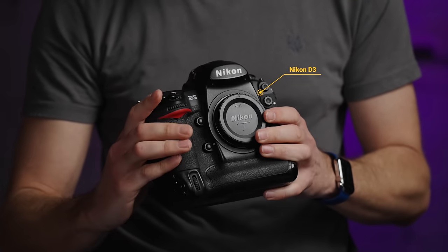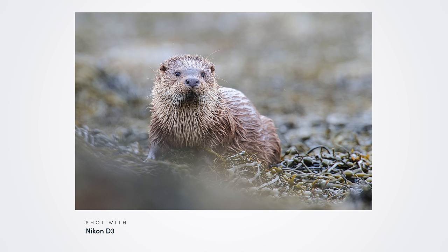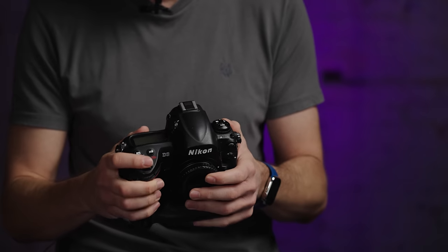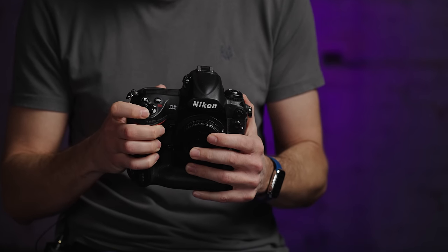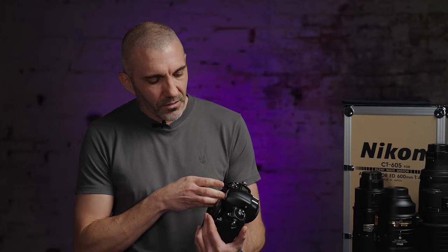The first real big leap for me was when I got the D3. This was a phenomenal camera because it took low-level light shooting and high ISOs to a whole new level that the industry hadn't seen before. Back in the day this camera really did change the industry and it really forced everybody to up their game. Really fond memories of this camera — even holding it now, it just feels right.